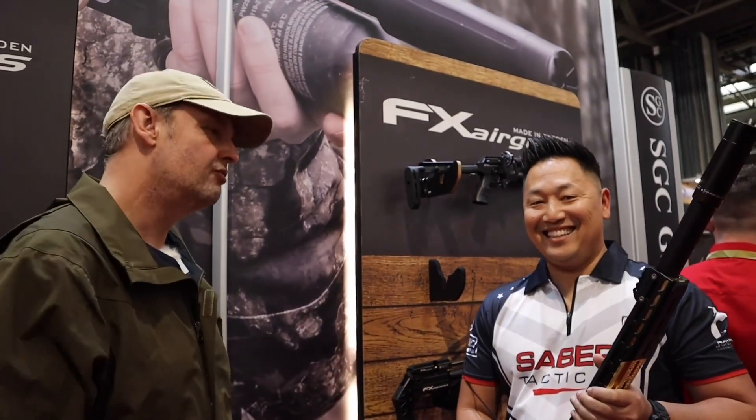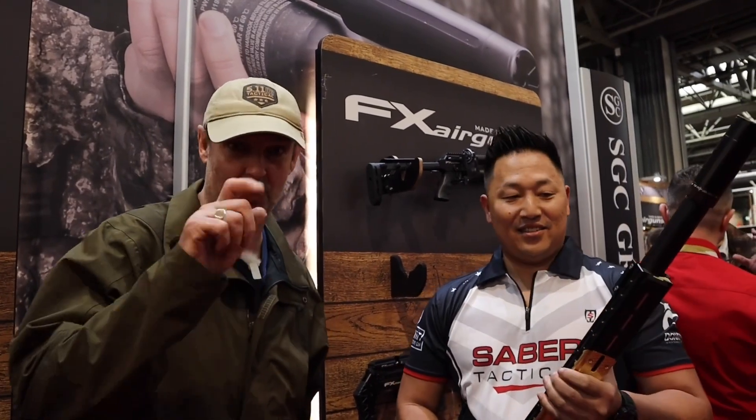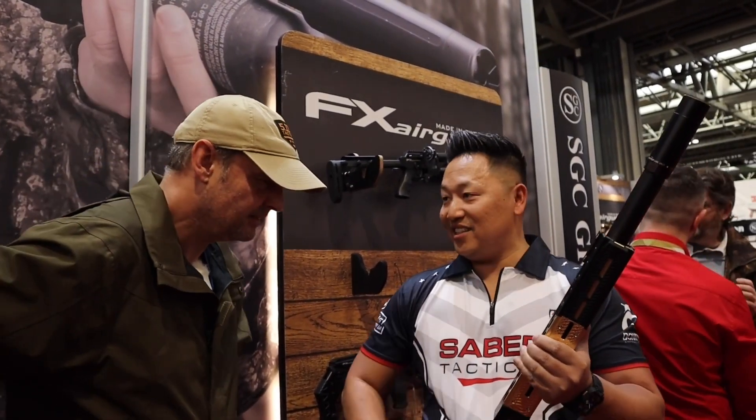At the British Shooting Show, walking to the FX stand — and who do I run into but my buddy Donnie. Tell us what you've got, because this is awesome.